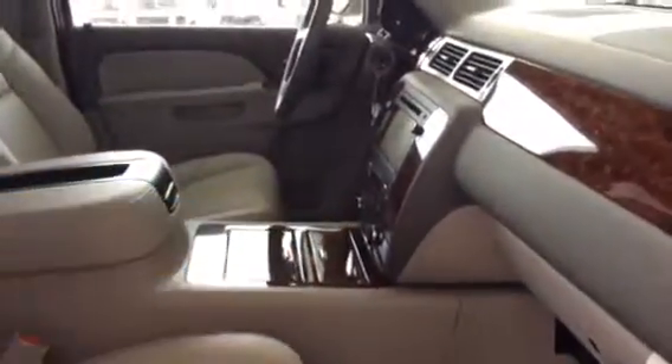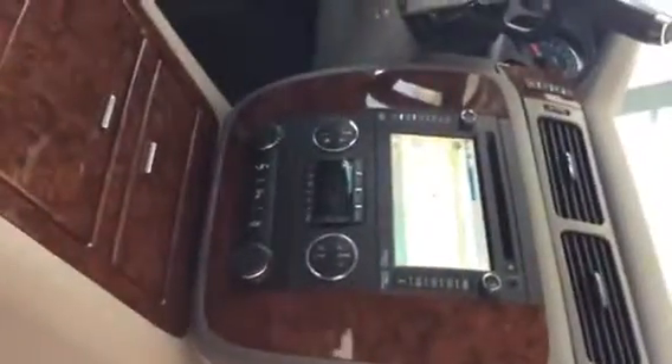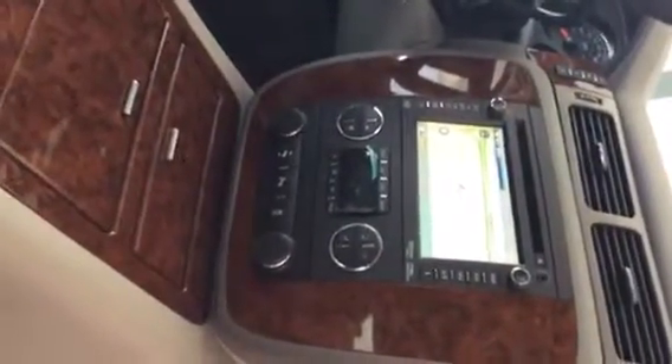You also have trailer brake control — all that is set up right here. Up here, all set up, with shift paddles as well. As you come into the back, you can see you also have some bucket seats right here, with heat and air control as well. Totally loaded with electronics.